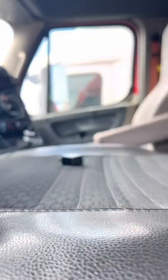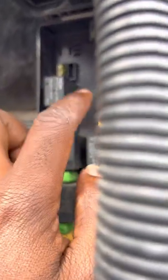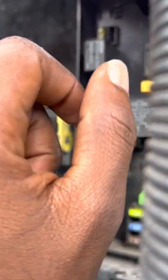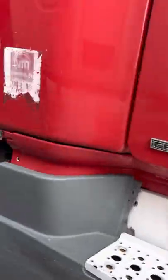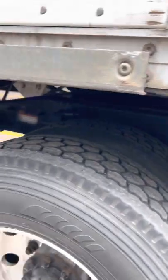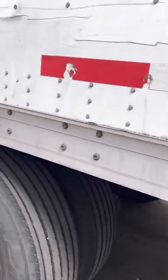The good one — you can test it, it doesn't matter, it's the same one. That one is working, you can feel it. When you turn on the passenger side, you can see — no sound, no feeling — it's not working. The flasher with the signal on the passenger side is not working.